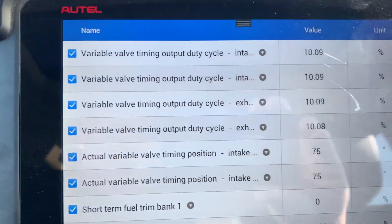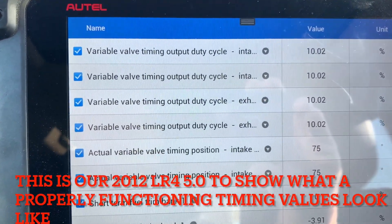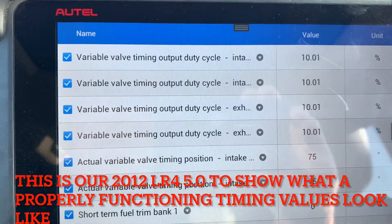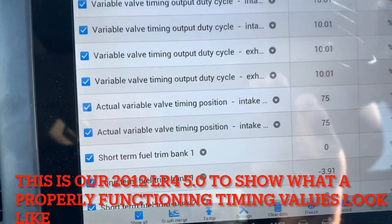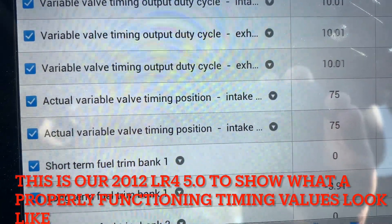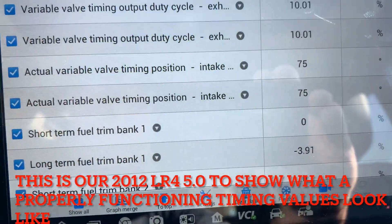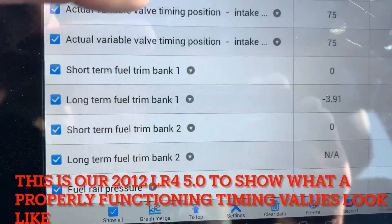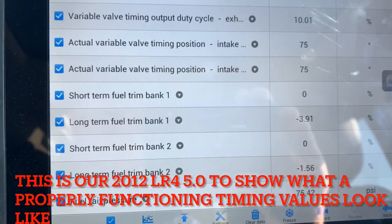I haven't started it, but I've got my screen set up. I want to see my variable valve timing output duty cycle - I've got the two intakes on top, then exhaust. Even with the engine off, key on, we should get something. This shows variable valve timing position for both intakes matching, whereas on the 2011 it is not. I also pulled up my fuel rails just so I could see it.